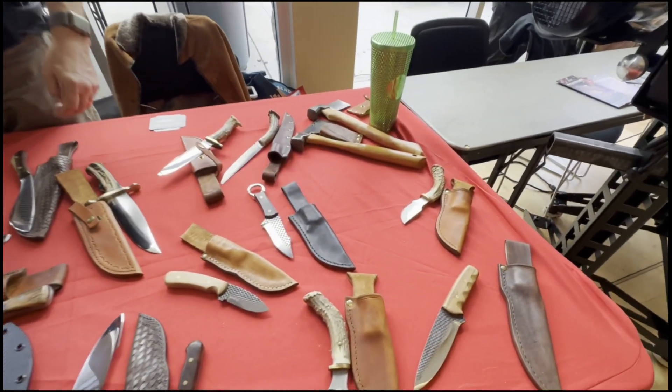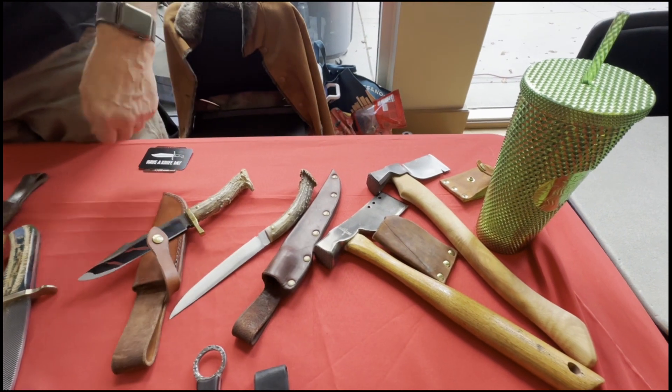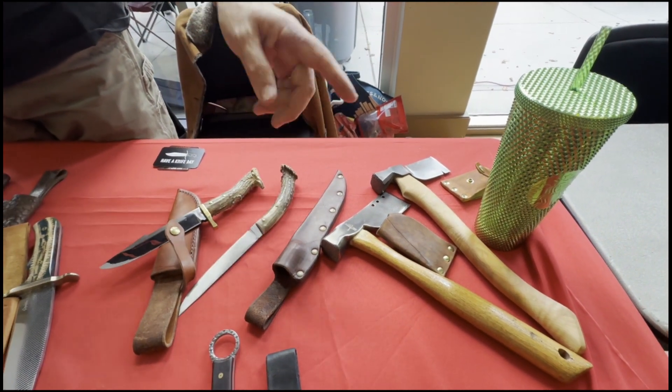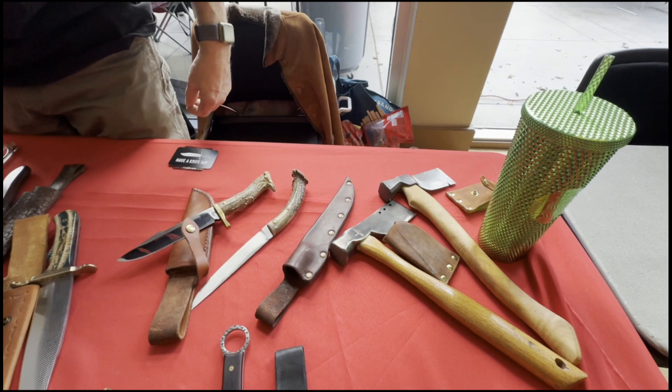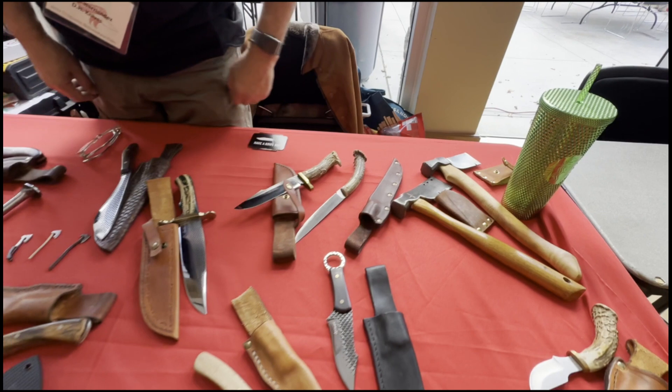And different antler handles. And you do re-handling of the various axes? Yes. I either re-handle them or just modify the handle that it came with if it's still in good condition.